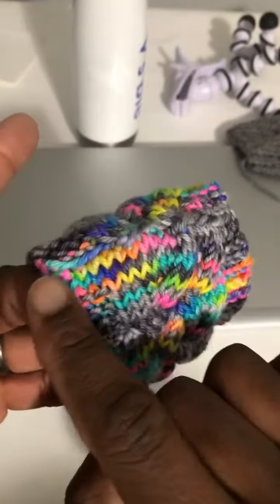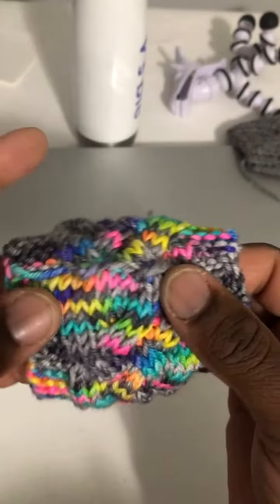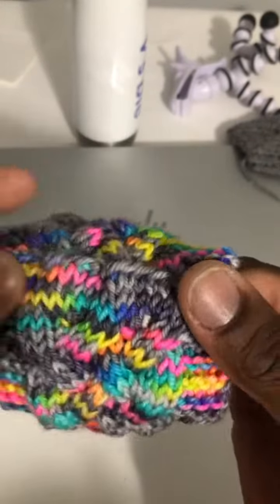Seamless. Look at that — look like they're just holding on to each other. There's no bulky seam in the back. Look at that.